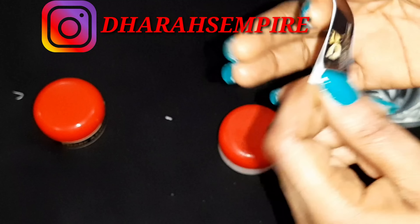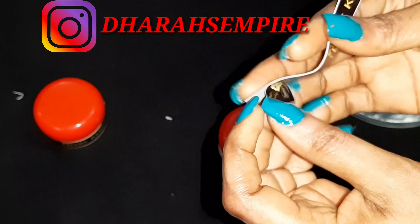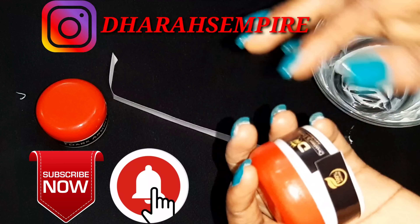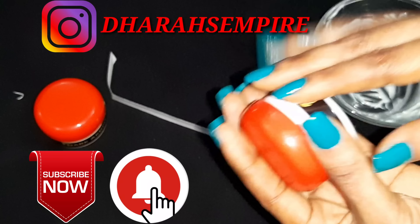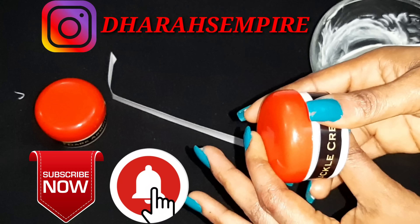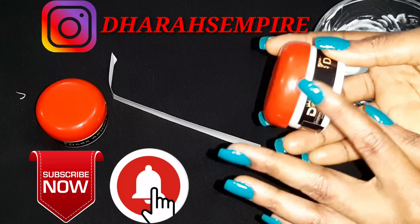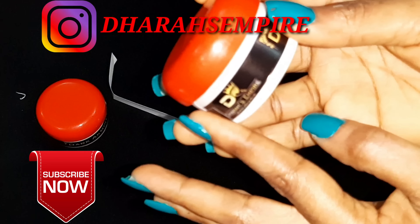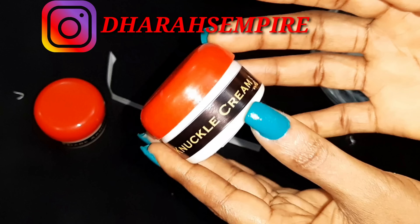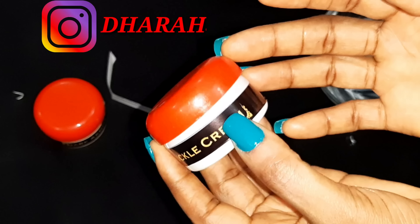That being said, I've come to the end of this video. If you are seeing my channel for the first time, please tap on the subscribe button and turn on the notification bell so that whenever I upload a video you'll be the first to be notified. Don't forget to like and share, and give it a thumbs up if you find it informative. This is my signature sticker — Dara's Empire. For those of you following me on Instagram, you can see more of my products. Thank you so much, guys — I'll see you in my next video, bye!